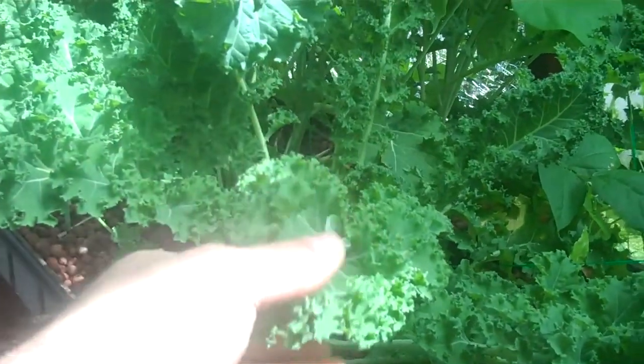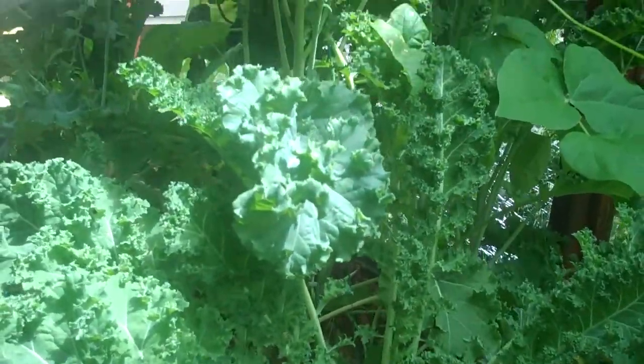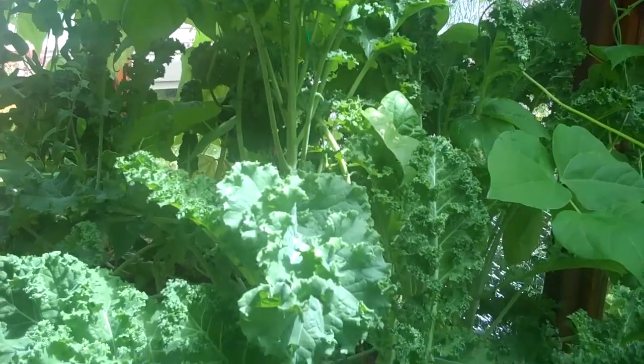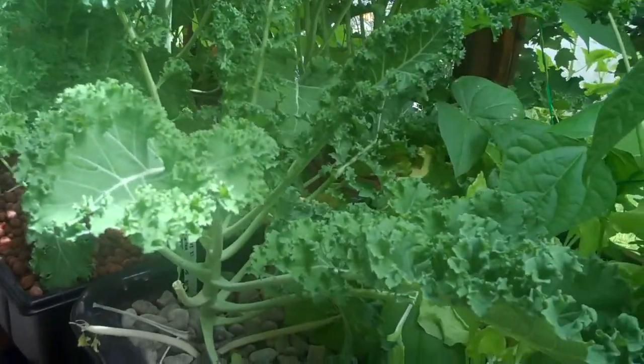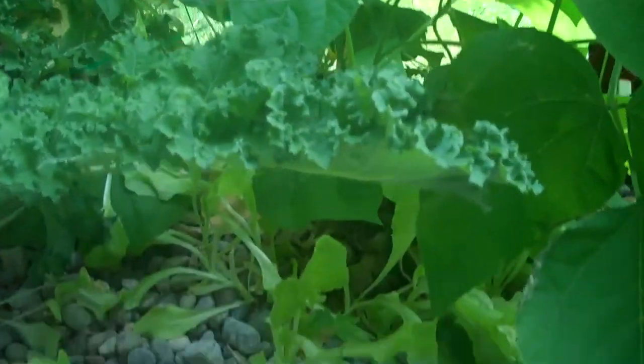I've got acres of kale plants here that I use for juicing, and I don't think I'm going to be able to get through all this. I have some Chinese yellow cucumbers back there — they're flowering, though you probably can't see those.